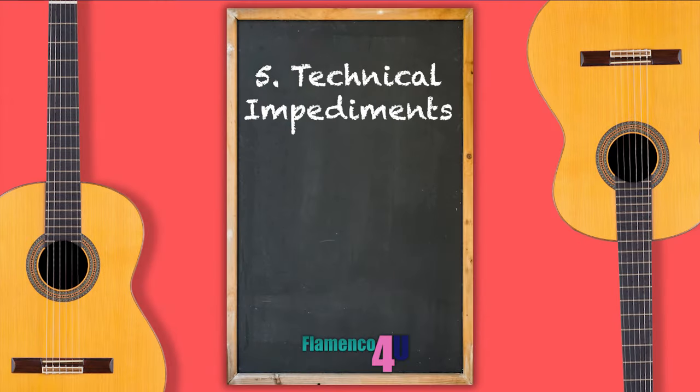Finally, number five: technical impediments. What technical aspects are you struggling with? Can you recognize the impediments? If they're found in a lack of technical proficiency, then more consistent study and practice are probably in order. If the impediments are found in a physical problem — for example, an injury or deformity — then explore devices to assist you, such as a footstool or ergonomic guitar support. If you are experiencing pain while playing or are recovering from an injury, I highly recommend picking up this book: The Healthy Guitarist by Virginia Asagra-Rueda — How to Save Energy, Avoid Injury, and Get More Out of Your Play — available wherever books are sold.